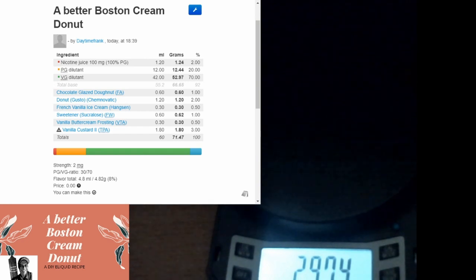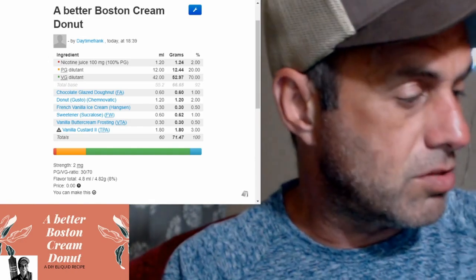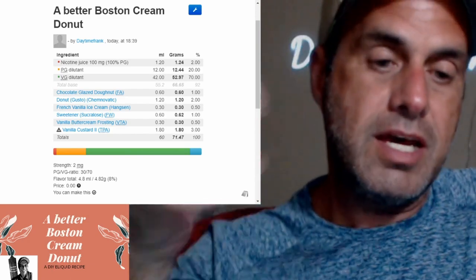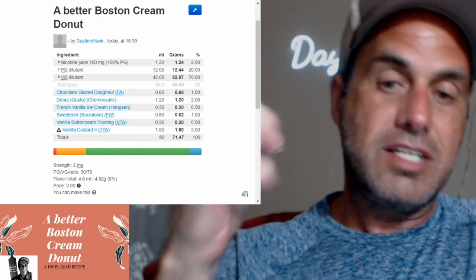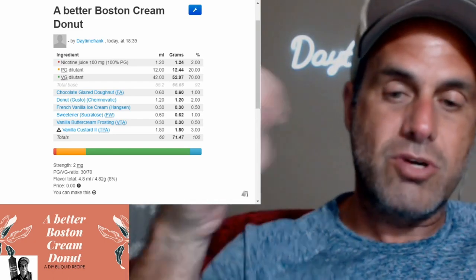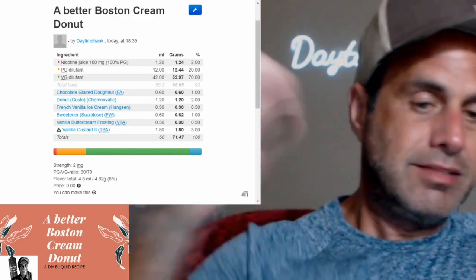All right, take that off of there. Let's go back up to face cam. There we go. We're back. Let's give this bottle a good shake so the tip doesn't come off when we drip. I know I need a shave, but you can see I got the signs up from my daughter for Father's Day. Give this a good old shake.